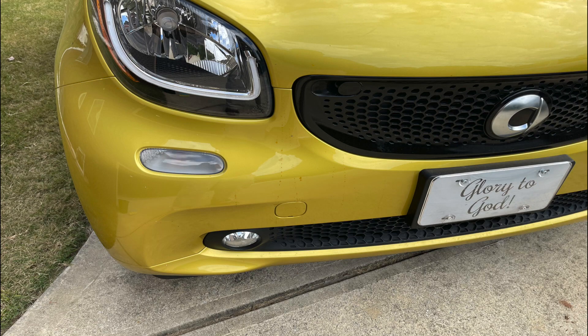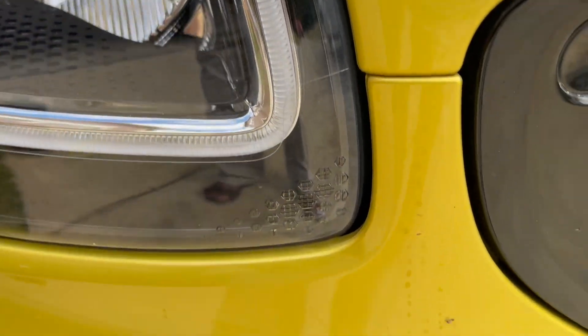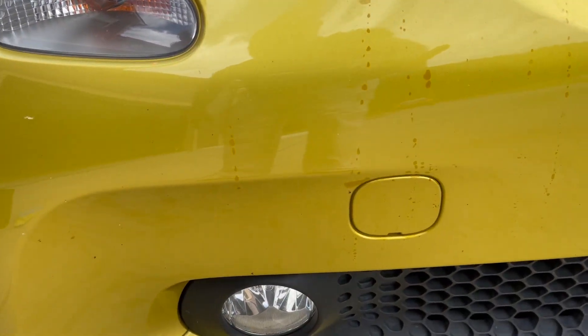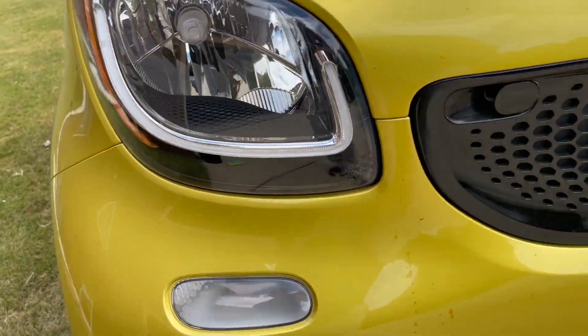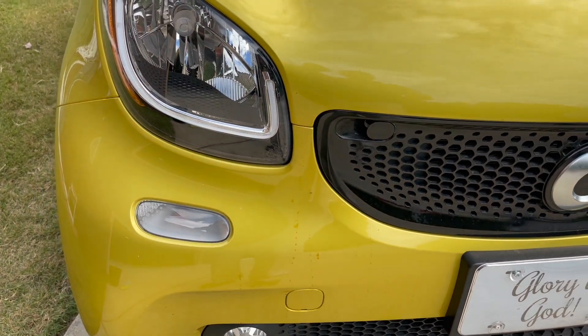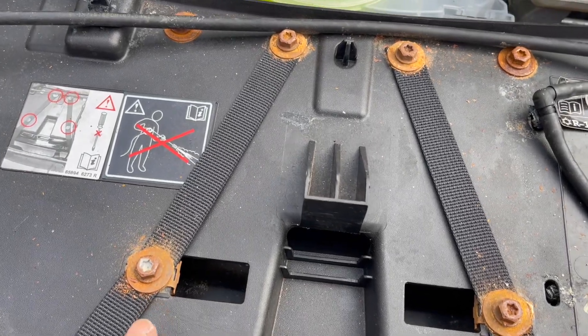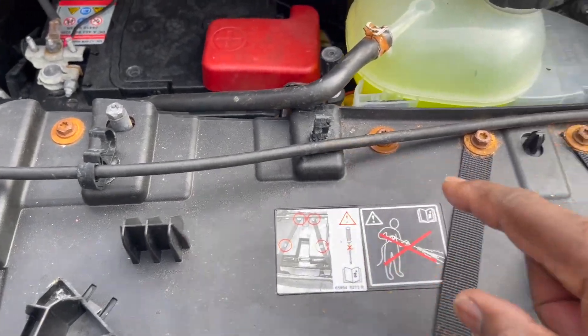If you ever start smelling sulfur in your car, you really need to check out your battery. I didn't realize the battery was spilling into my engine compartment and I had to get it checked out. I got it replaced but suffered some damage along the way — the battery spill caused discoloration to the paint right there. Don't let your battery get out of control. The battery acid also discolored my battery boots, and when you use engine cleaner it kills your rubber pieces like this.